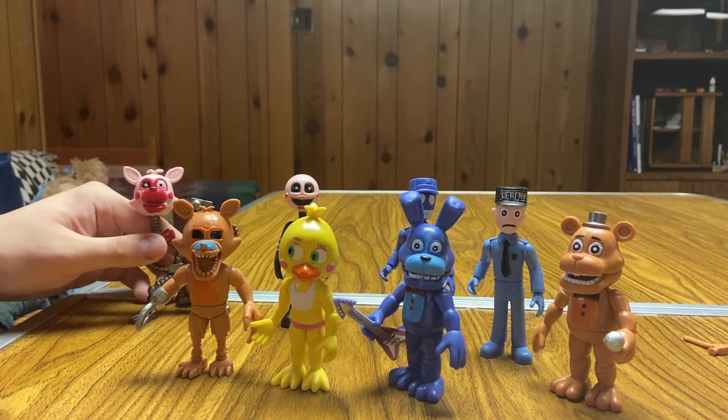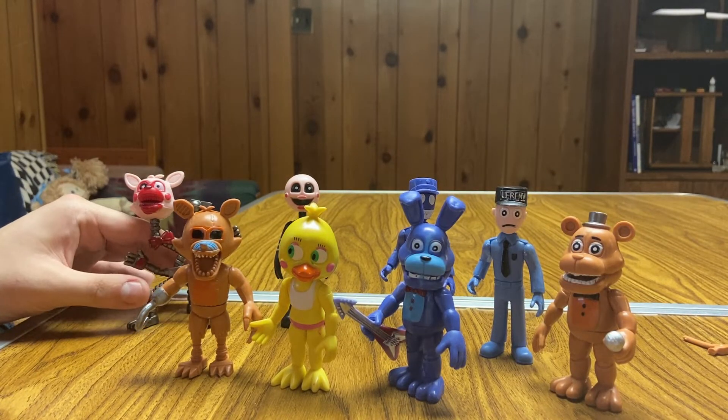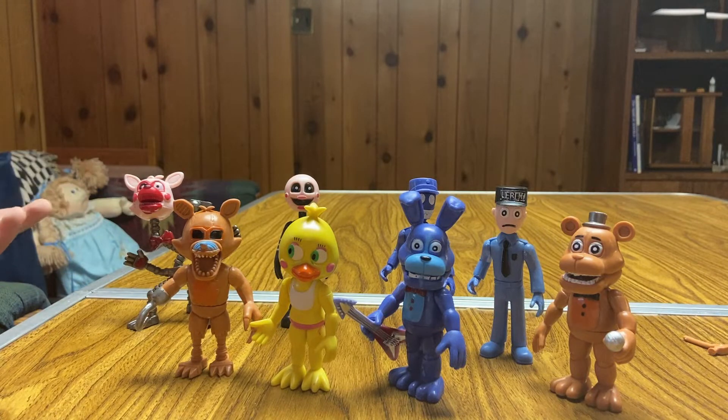I have to commend them for actually somewhat succeeding with making a Mangle figure. As far as where the hands and legs are positioned, that's completely accurate to Mangle. Still a pretty terrible paint job, but the mold of this one is somewhat impressive — definitely the best figure so far. It's kind of a cool figure, not gonna lie. Definitely not worth getting this entire set just for this one somewhat good Mangle figure, but yeah.